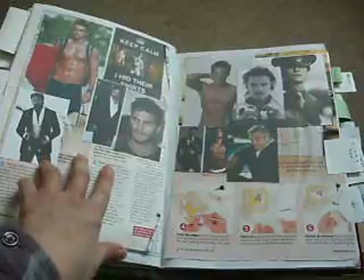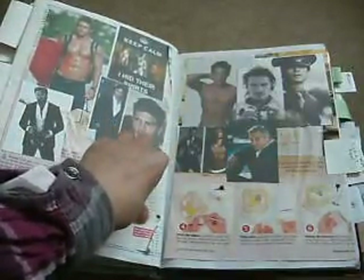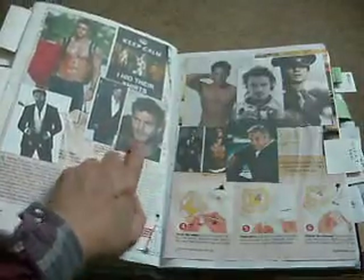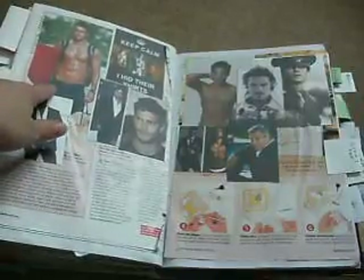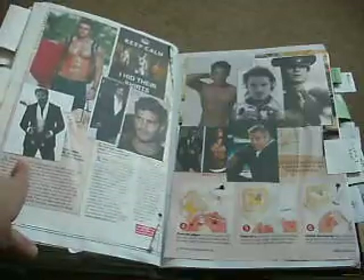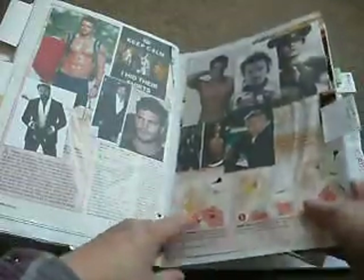There's Ian Somerhalder from The Vampire Diaries, the guy from Dorian Gray — I think that's what it is — the guy from Fifty Shades of Grey who was in an American program I used to watch. Hugh Jackman, Johnny Depp, Orlando Bloom, George Clooney, just hunky blokes. I think it's Channing Tatum because I love him.